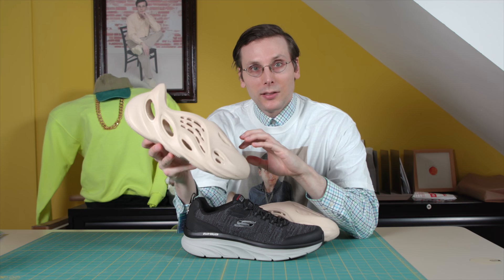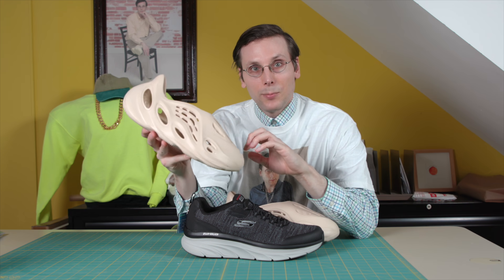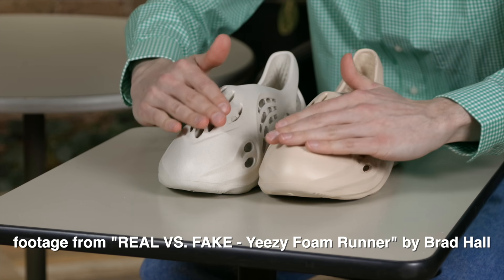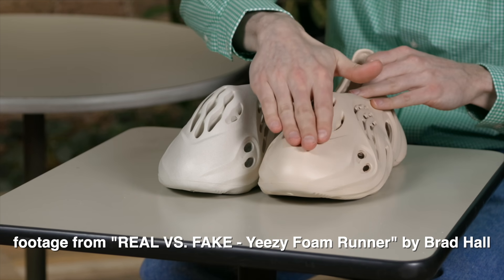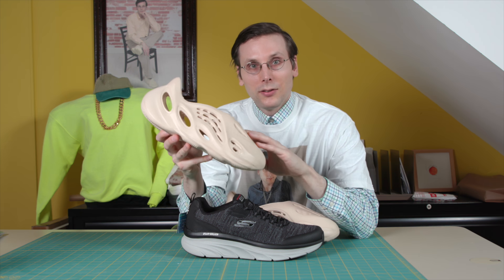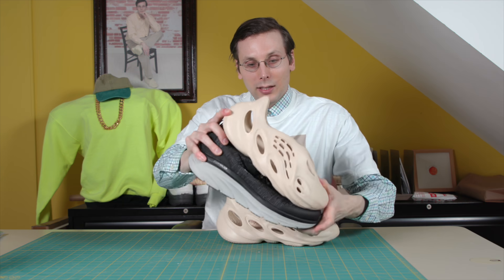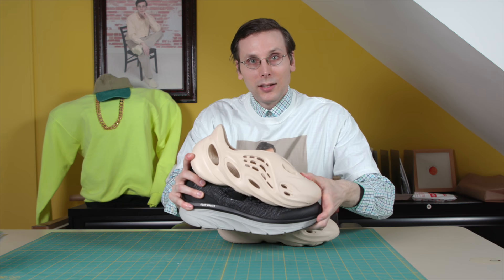Since this is a very difficult custom, I am going to start with a fake pair of Foam Runners — this is the pair from my Realverse fake video. If I ruin this one I'm not going to lose any sleep, so hopefully I won't ruin it, and let's see if we can make this a reality.